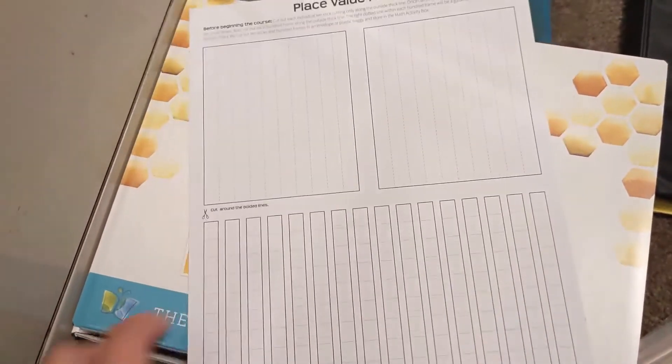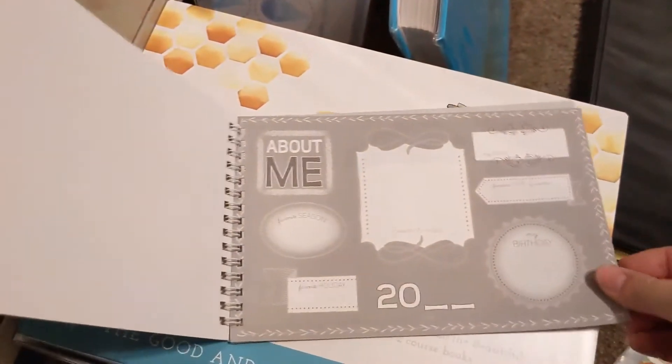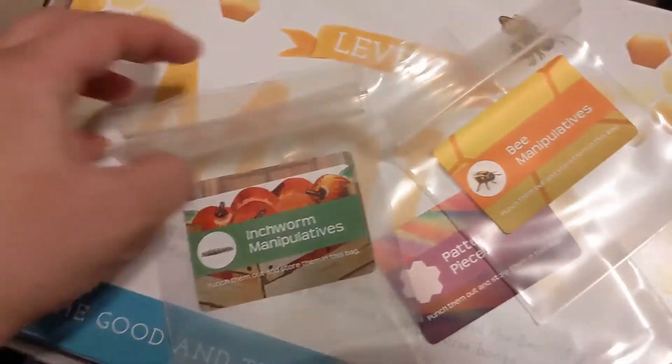My place value chart with pockets — these come in the bag and you just put them on yourself, so I already put those on. One page of place value pieces, 60-piece colored wooden cube set, spiral-bound My Calendar — a cute little calendar that has an all-about-me page, a palm, and a place for them to draw, and then they can fill out the calendar each month. Zip-top storage bags with labels.